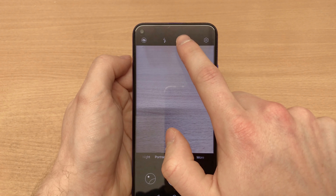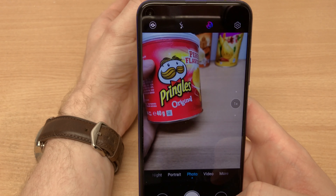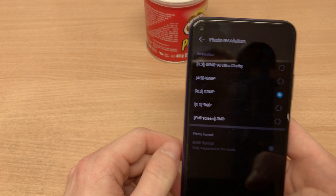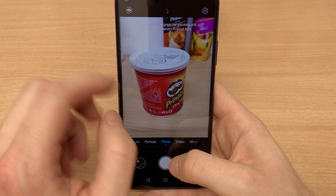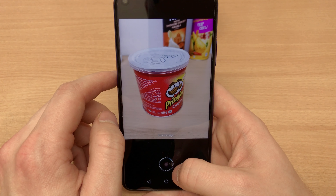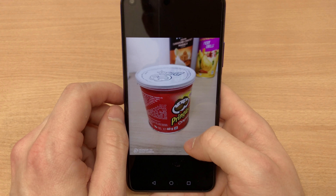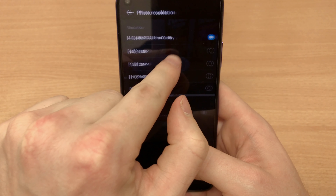You'll see picture samples at the end of the video. In terms of camera features, you get AI photography which tries to recognize your subject and enhance photo quality — it even recognizes things like cars. There's also an AI Ultra Clarity mode, which works really well but takes around four seconds per shot — reminds me of the Lumia 1020. I'll zoom in now so you can see the detail it captures.